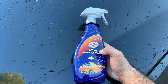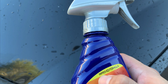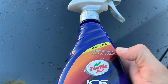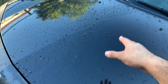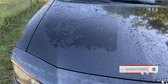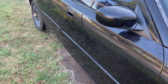I also used Turtle Wax Ice spray wax, and I got them with the improved formula. The new formula has a little yellow strip that says 'improved formula' — the old one doesn't. It does have UV protection I think. You can see how it actually works — it's beading the water and all that good stuff. Here on the side you can see it does a pretty good job.